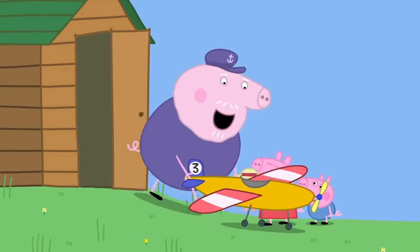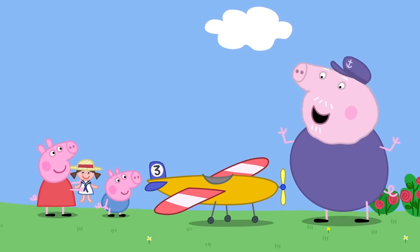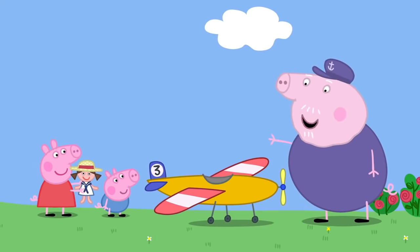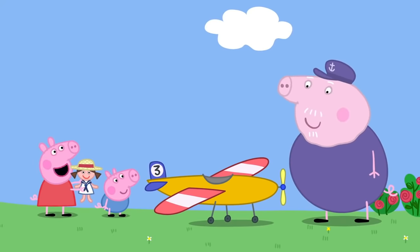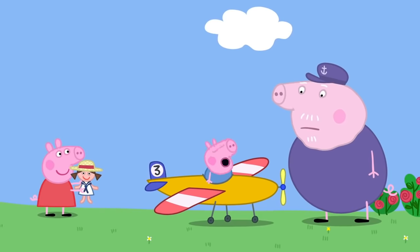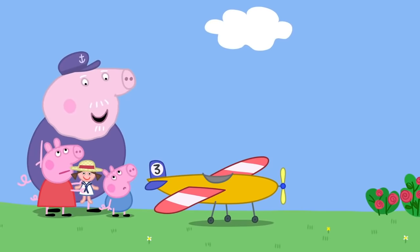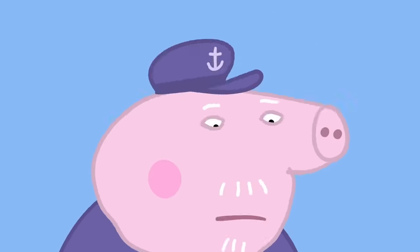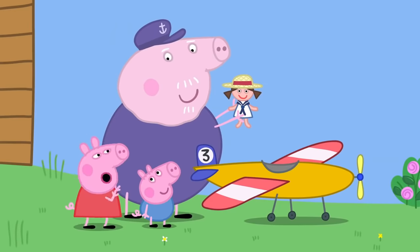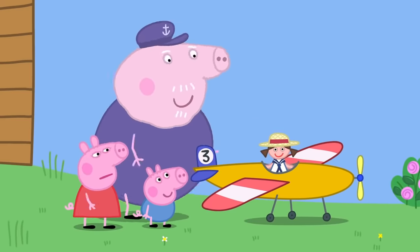This is Mark Three. Wow! Yes, it's bigger and better. It even has a place for a pilot to sit. We can put George in it. No — I think that might be a bit dangerous. Maybe Dolly would like to be the pilot. But Granny said I should look after Dolly. Dolly will be fine. Okay.